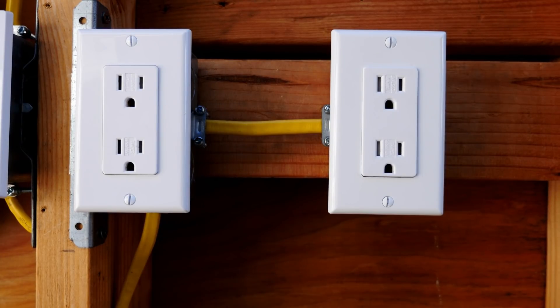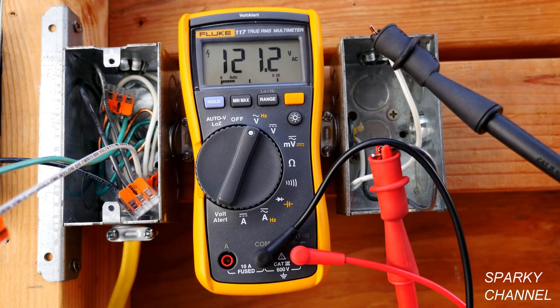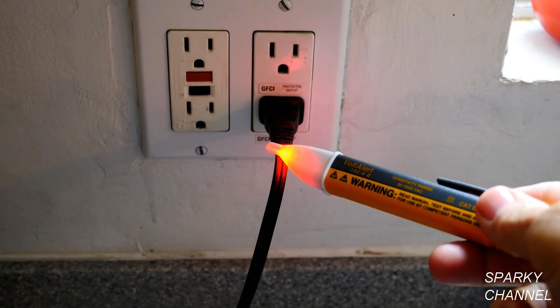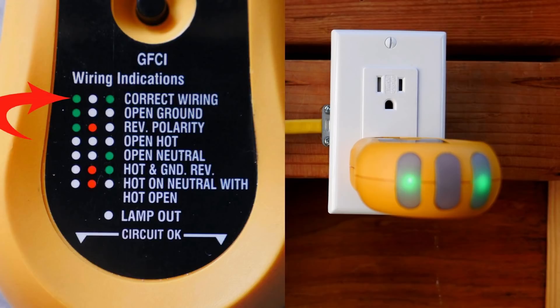We have fixed an extremely dangerous situation of open hot which was causing this receptacle to not work. I'll put links in the video description for the Fluke 117 electrician's meter, the Waggle lever nuts in two, three, and five connector sizes, the Fluke voltage detector, and the Ideal circuit breaker finder kit which includes a transmitter that is an excellent outlet tester as well. Thanks, I hope this video was helpful.